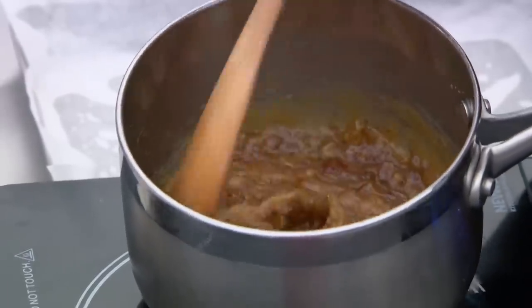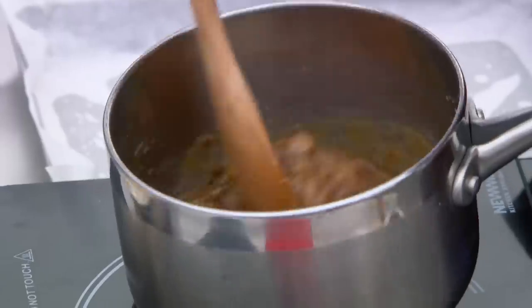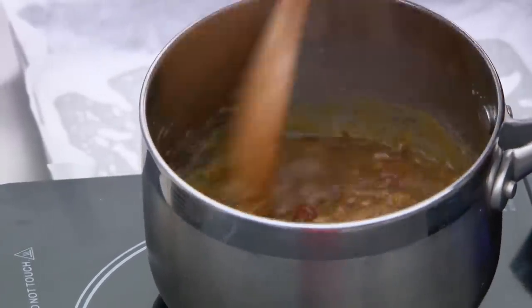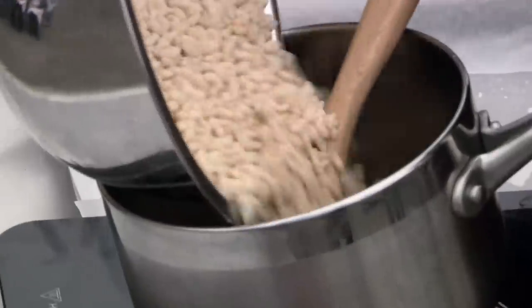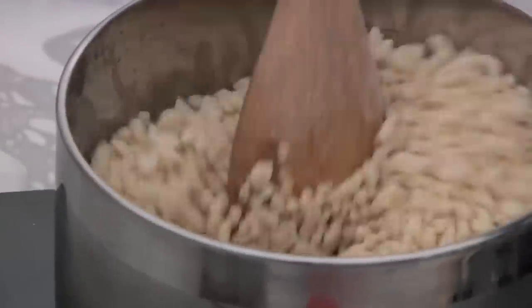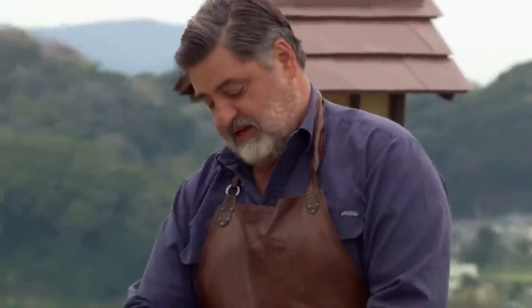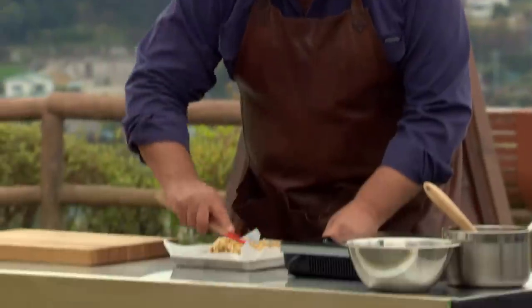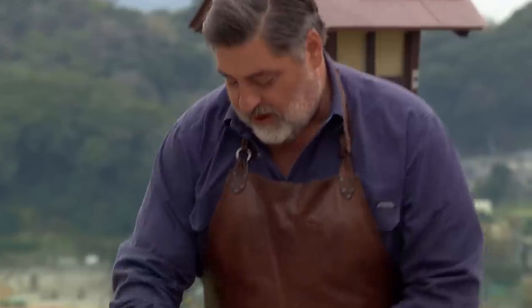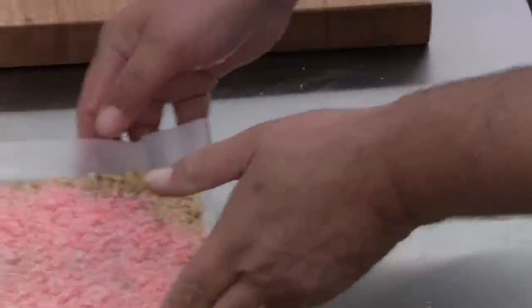The first slice is the date rice bubble slice. I've melted down on a low heat 125 grams of butter, 120 grams of chopped dates, and 90 grams of brown sugar - the idea is to get a lovely fudgy consistency. Then we add 120 grams of traditional Australian rice bubbles, pour them into the fudgy mixture, and press them into a lined slice tin. I've got some pink coconut here for the top. Simple - press, and in the fridge. That's slice number one done.